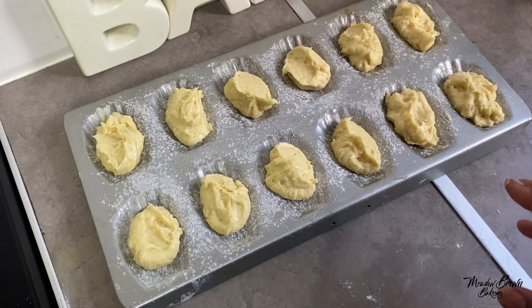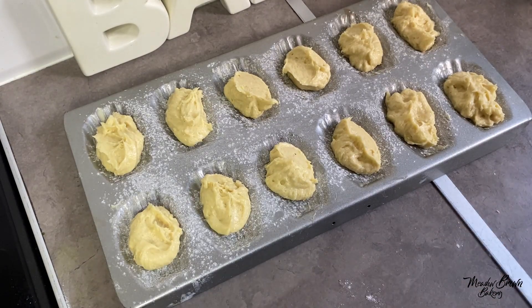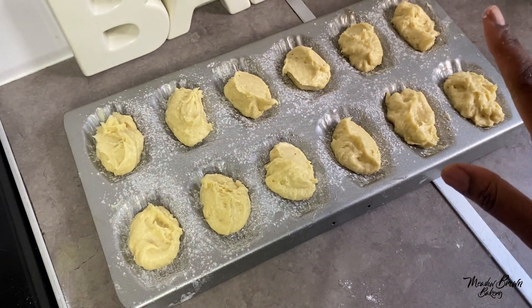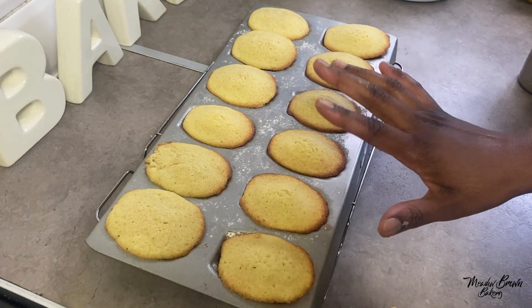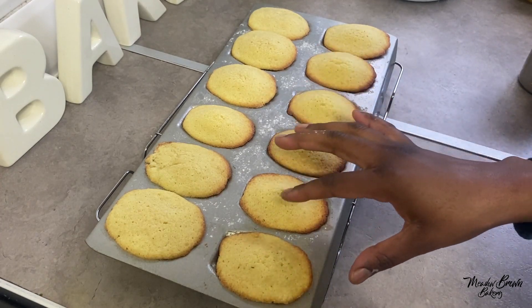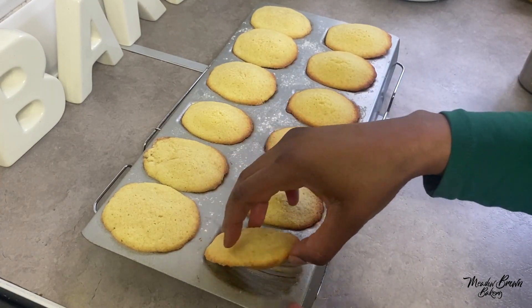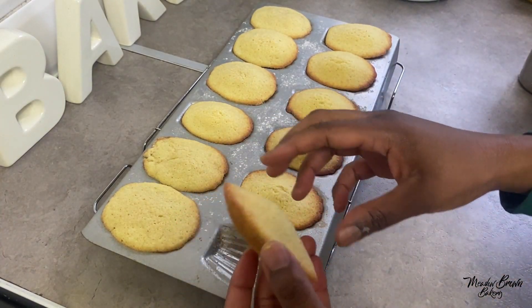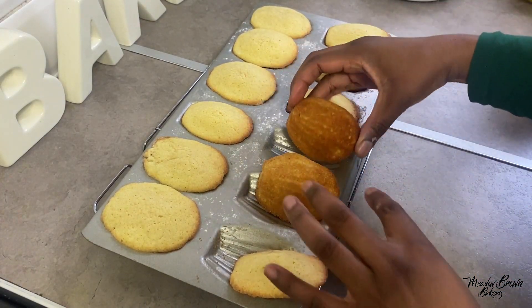These are now ready to go in the oven. I have some more batter left over for another tray — I have two madeleine trays because they go so quickly and you always used to have to rebake. They only take about 10 to 12 minutes, especially if your oven is preheated. If you've greased your tray properly the madeleines come out very easily. They have to be brown just around the edges — not on top, or the top will be overdone. Lift it up and you see the bottom becomes the top.